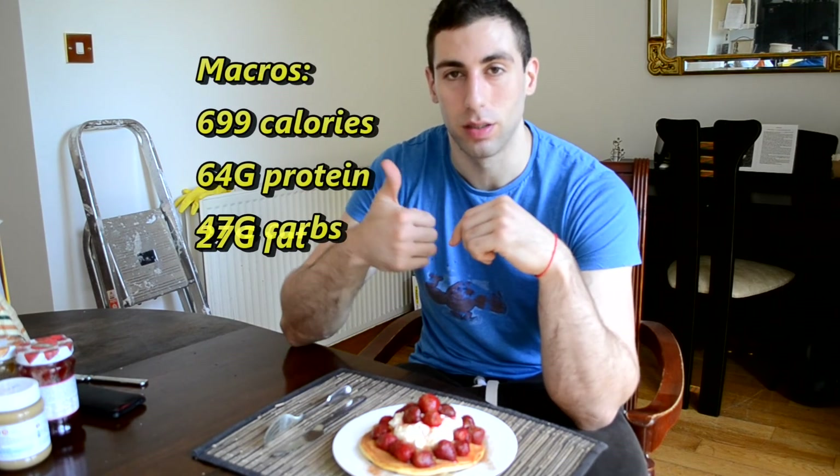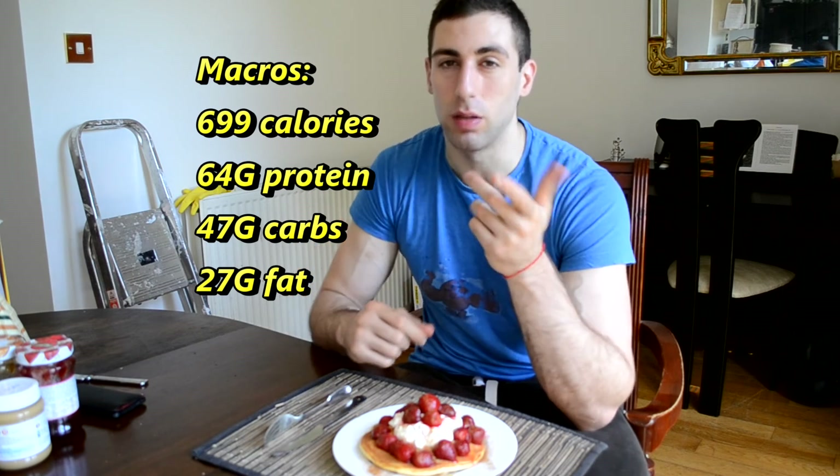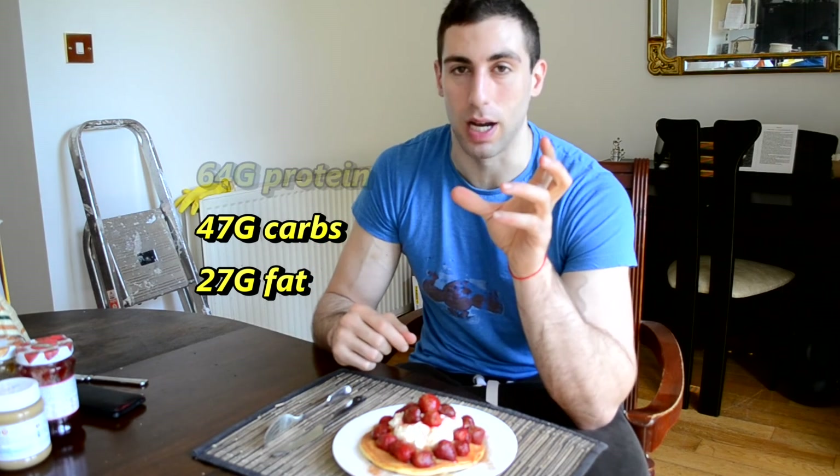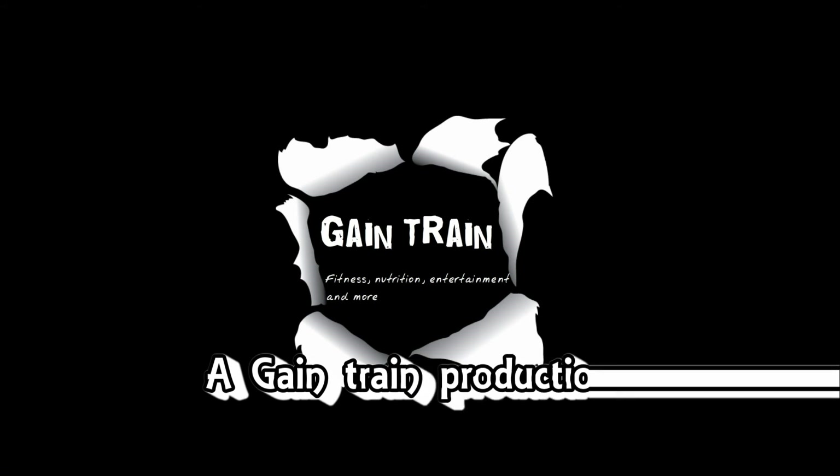This is a simple but great tasting protein pancake recipe. Anything you didn't quite get is in the comments below and the macros should be above me. If you like this video please like, share, and subscribe. I'll see you next time.